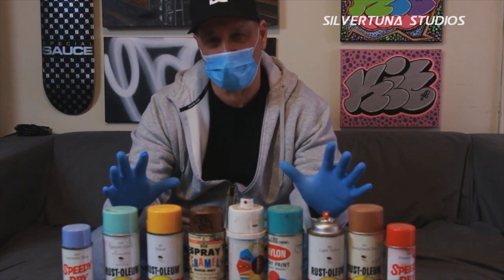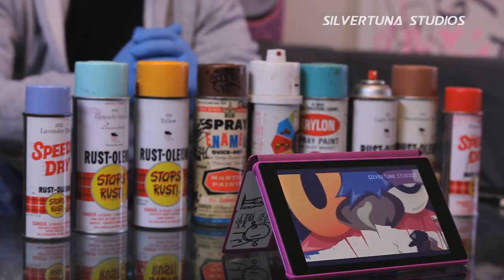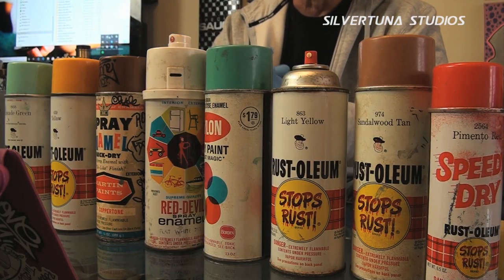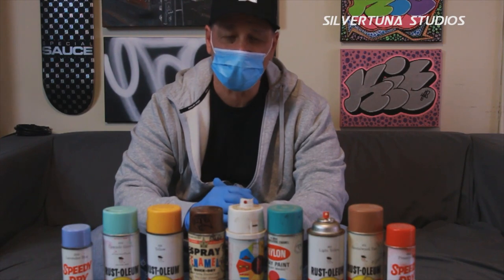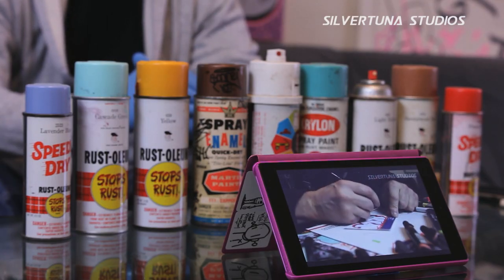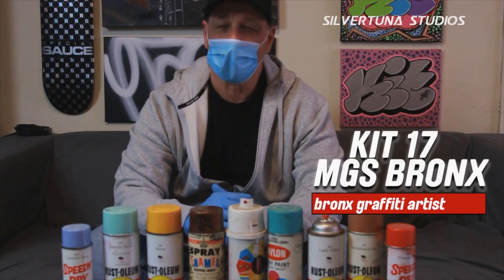This is something that nobody ever did before — told the story about these. Now I think it's a good time to do it. You want to know? It's really cool getting to see this part of the history, learning about the cans before there was a billion colors — billion hues and all that.